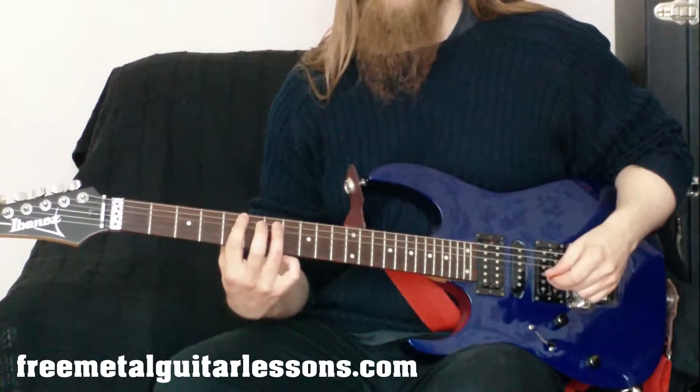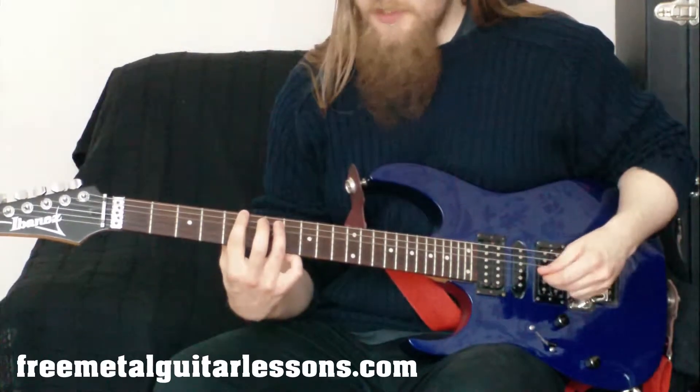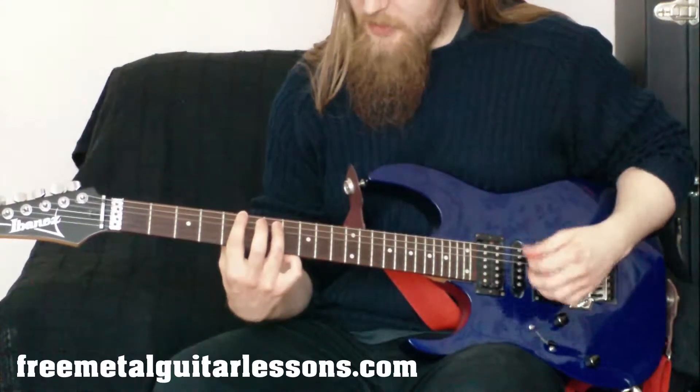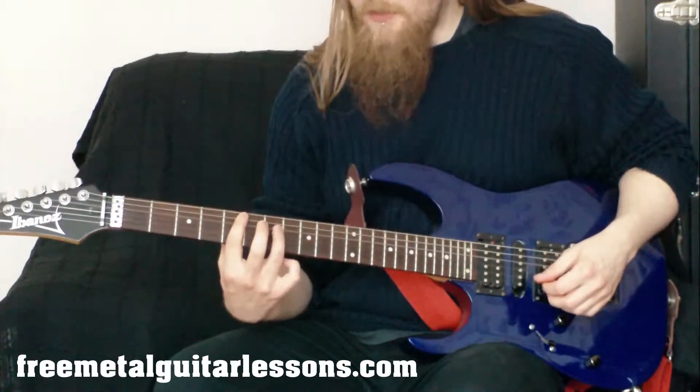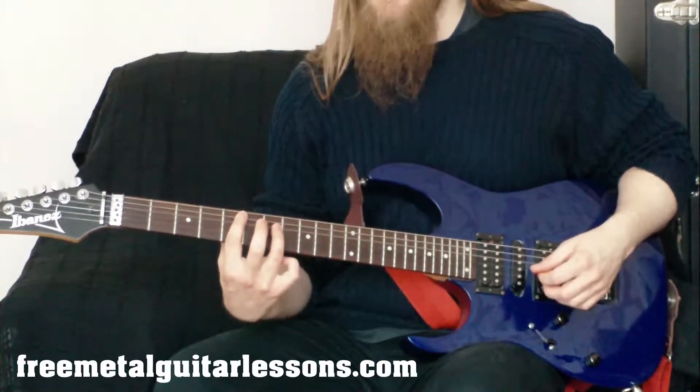In this lesson we're looking at power chords from the A string. Hopefully you've got your power chords down from the E string and you've got all the techniques to go along with that. What we're going to do now is move the shape down a string, so we're playing it from the A string this time.